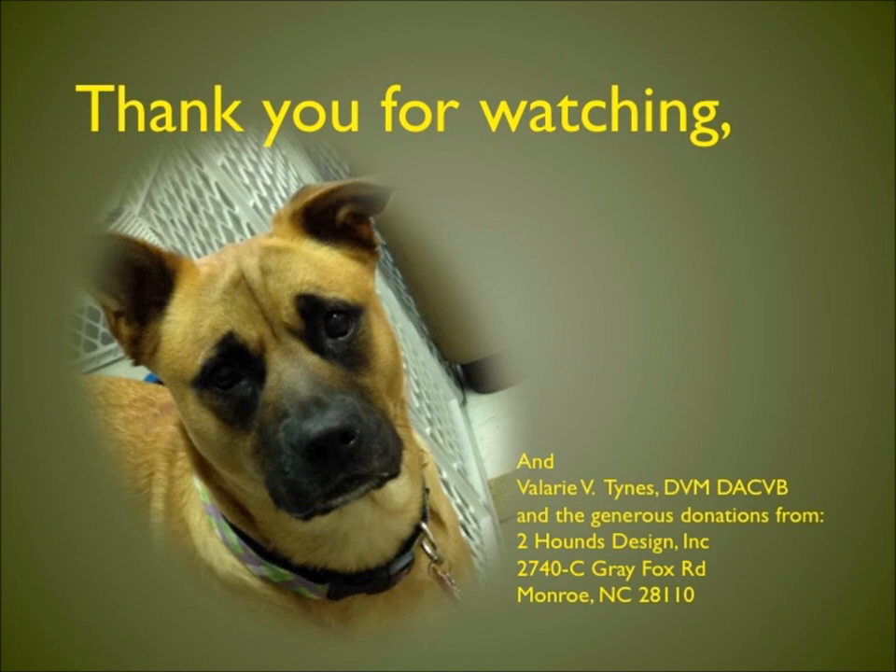Thank you for watching. I hope this helps you teach your owners how to use a New Freedom Harness correctly. I want to thank my mentor, Dr. Valerie Tynes, and the generous donations from Two Hounds Design for the use of the New Freedom Harnesses.